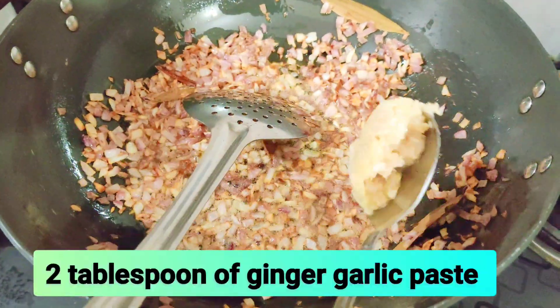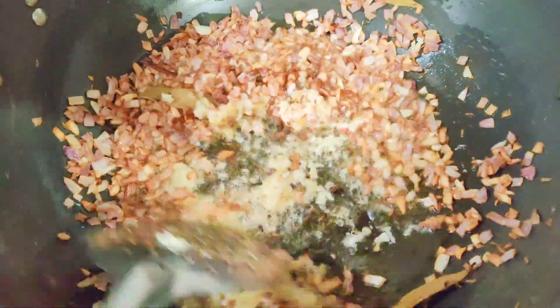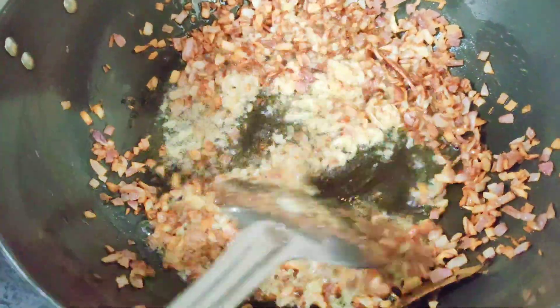Then we will add a freshly made ginger-garlic paste. You can also add a store-bought paste.